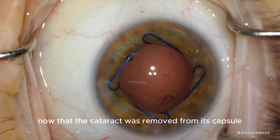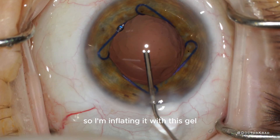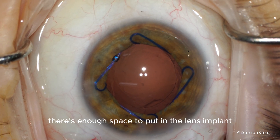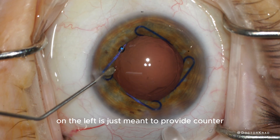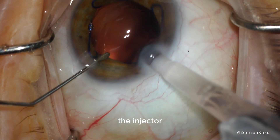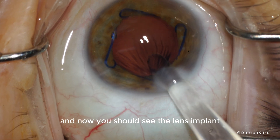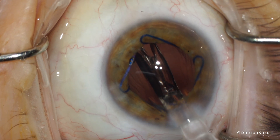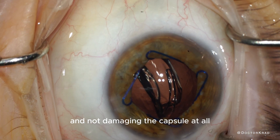Now that the cataract has been removed from its capsule, the capsule is deflated, so I'm inflating it with viscoelastic gel. Now the capsule has expanded and there's enough space to put in the lens implant. The instrument on the left provides counter traction and stabilizes the eye. I insert the injector into the main incision and you should see the lens implant travel through the barrel of the injector and into the eye. I inject it very slowly towards the end to make sure I'm not damaging the capsule at all.